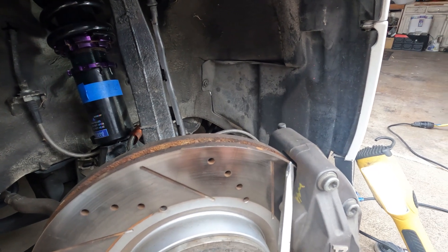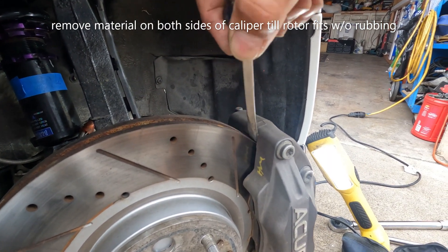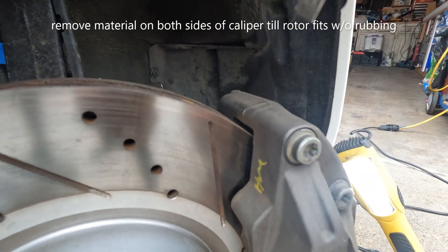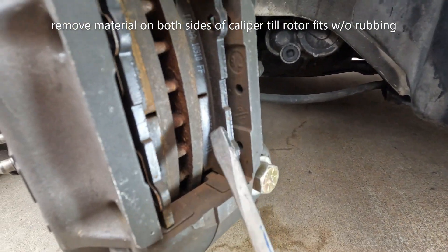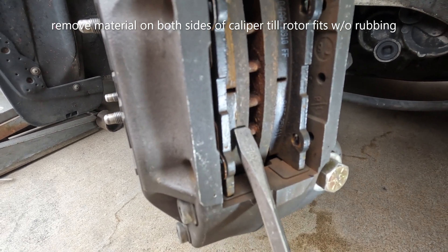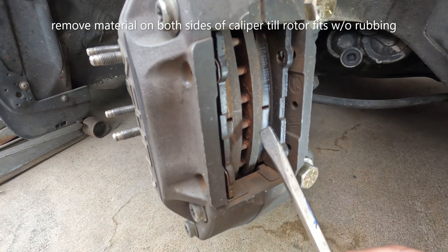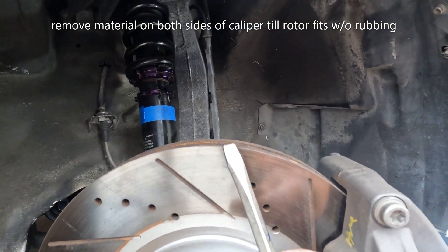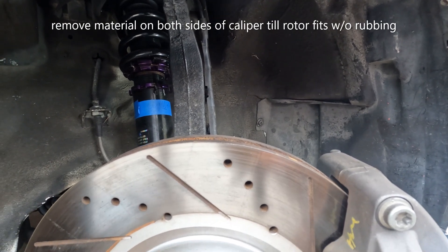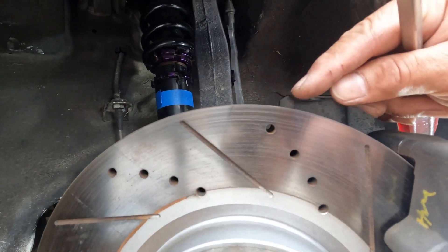If no material was removed from here, this caliper will not fit. So I started grinding this area to the point where you would have a gap there, and your brake pads will be almost even right there. You don't want this caliper to sink in so much that the brake pads make a groove here — then you'd have noise, vibration, and the brake pads wouldn't be flush with the rotors.